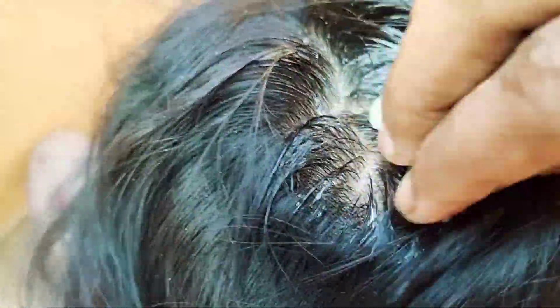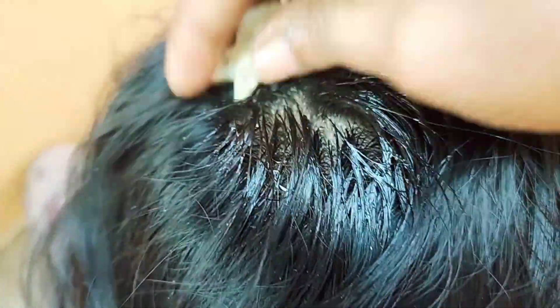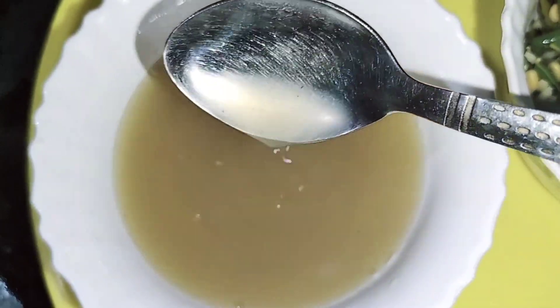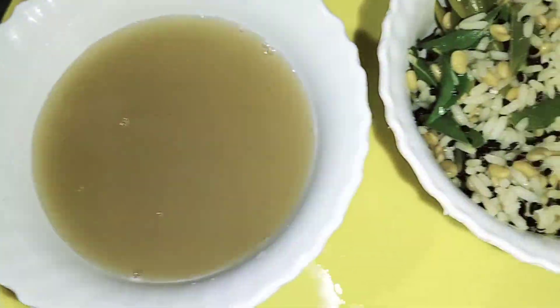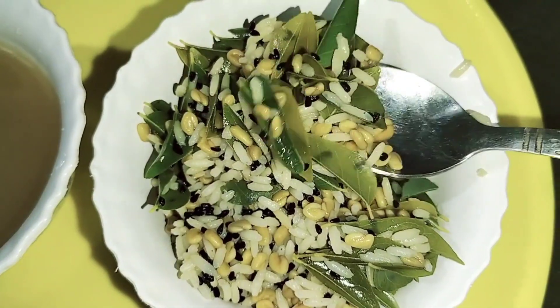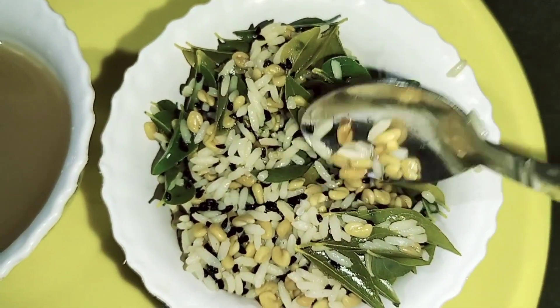If you apply it in a spray bottle, you will spray it onto the hair. Now, we will wash it off.